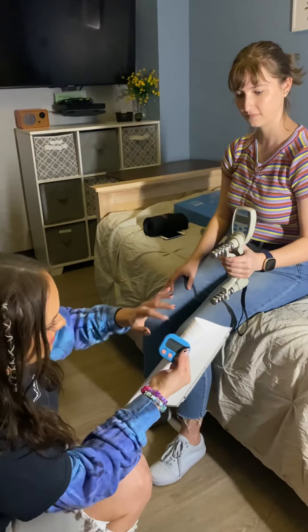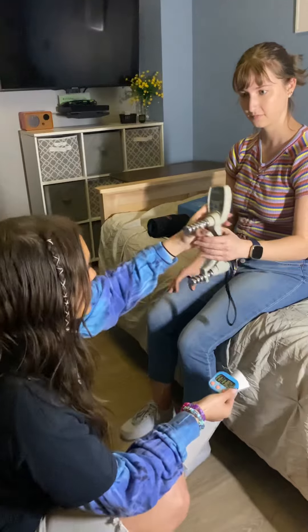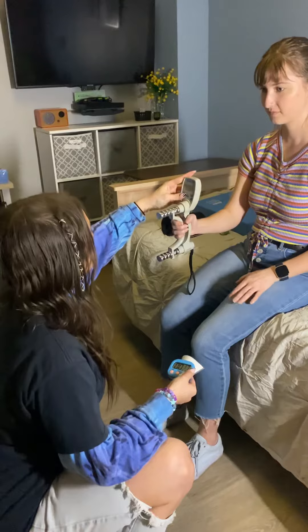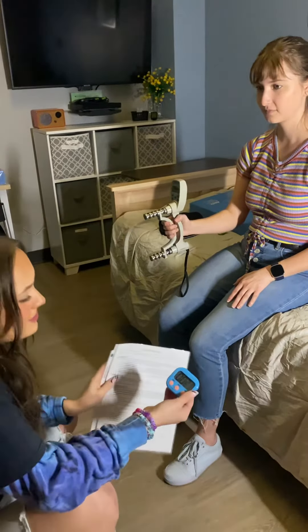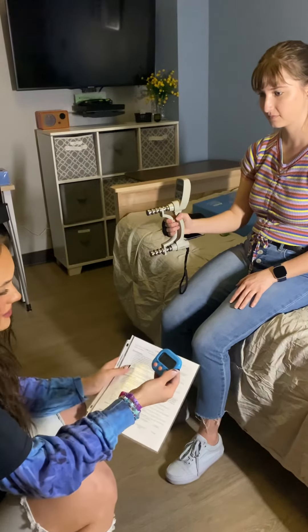You'll want to set the timer to 35 seconds so that you're giving them that ample 30-second rest. Switching to the left hand — press the test button so that it is on right one now. We've got about 15 more seconds before she does her left hand trial.